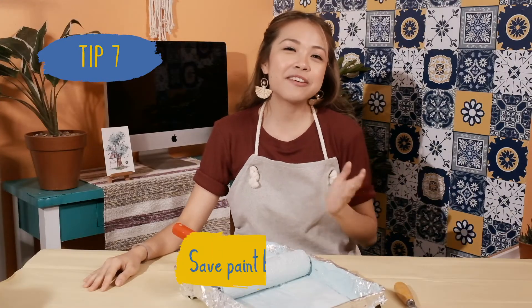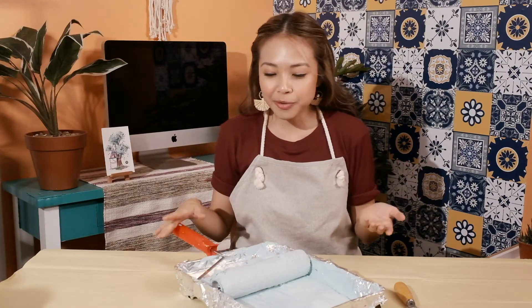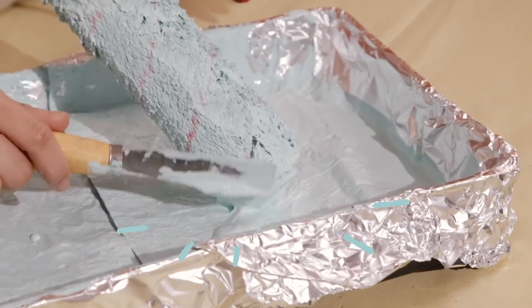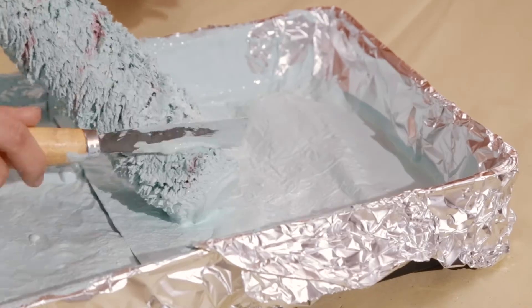Tip 7. Save paint by scraping. Once you're done with your paint rollers and need to wash them off, scrape them down with a putty knife first, because doing this will make it easier to rinse off and you can save the extra paint for future jobs.